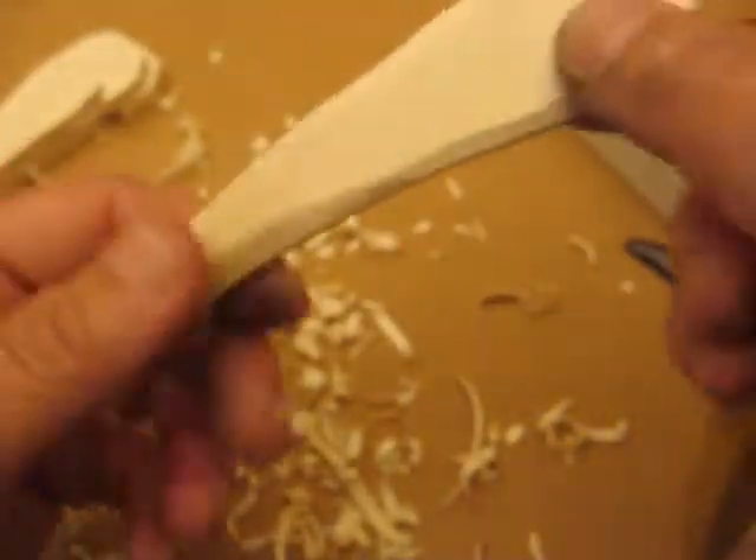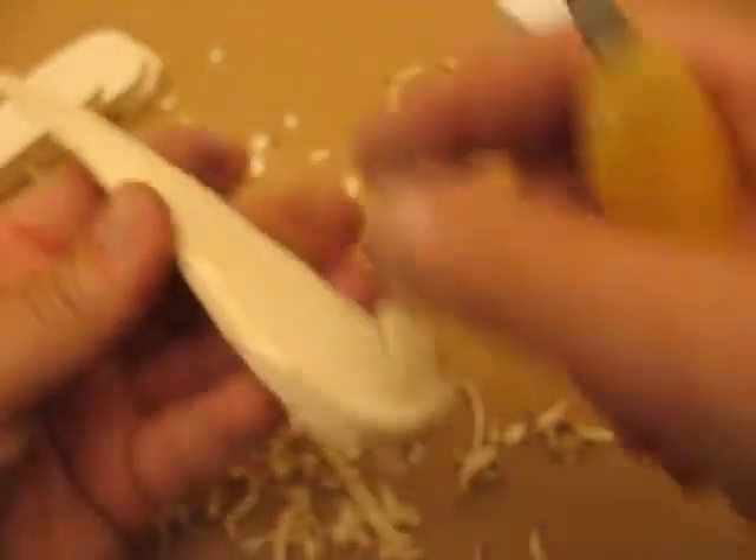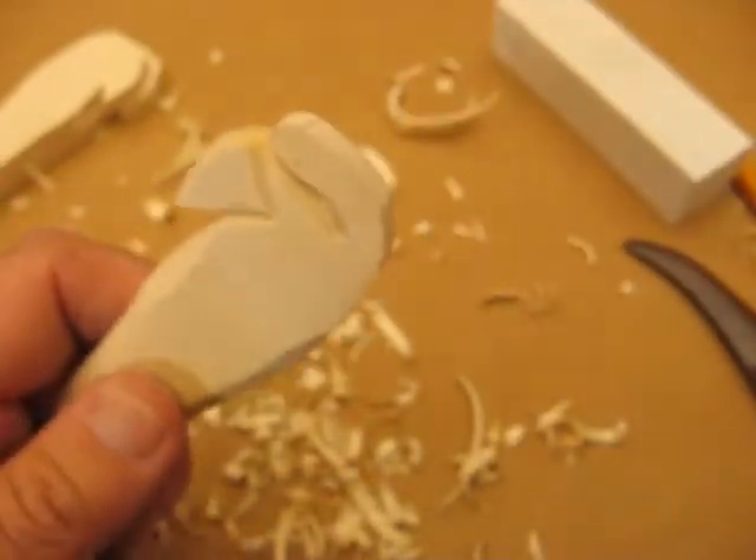So on the next segment, we're going to start working on the head. I'm going to go offline and try to sand this a little better down here now that we're done with this portion, and then we'll start on the head. We'll be back.